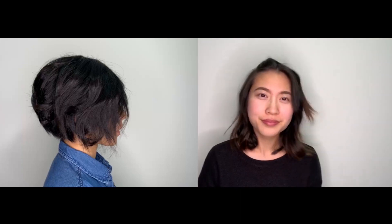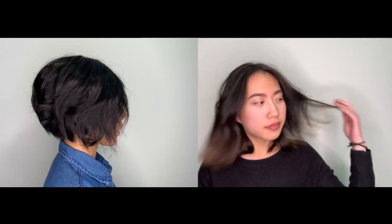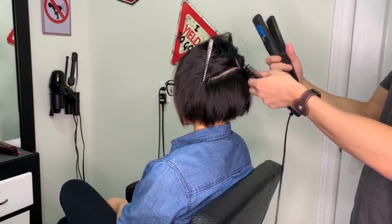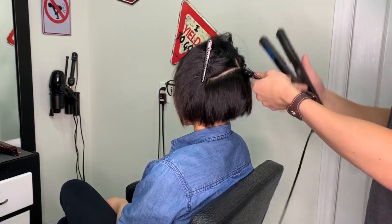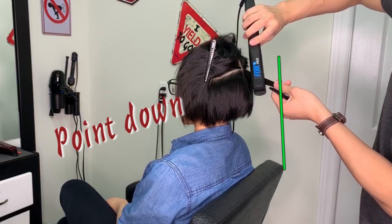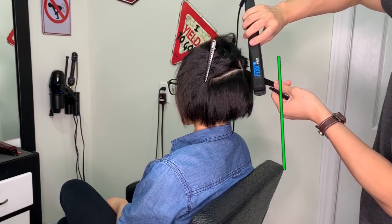Today I'm going to be showing you this technique on two different hair lengths — one being above the shoulder, and one kind of like a long bob just touching the shoulder. Starting with the shorter hair length, because we're trying to go for a more textured look, I'll be taking smaller sections. When it comes to positioning of the straightener, make sure to point the straightener perpendicular to the ground. By doing this, you will make the waves a lot less bouncy, and this way we can maintain the length as much as possible for your short haircut.